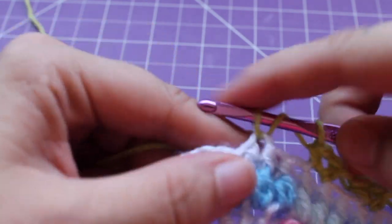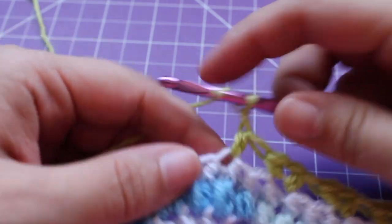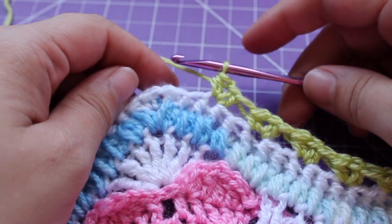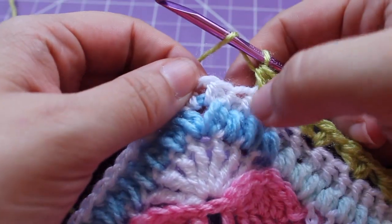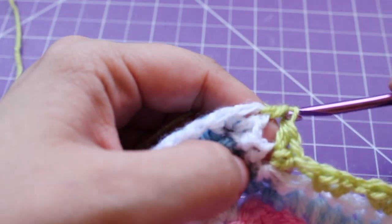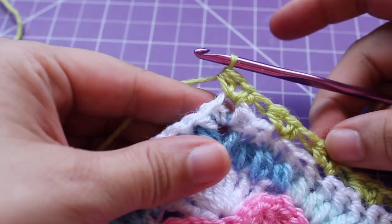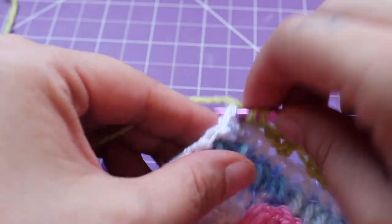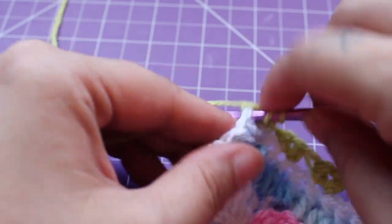We're going to work a half double crochet V-stitch — half double crochet, chain 1, and half double crochet in that same stitch. We're going to work a half double crochet V-stitch in the chain space, skipping those 2 half double crochets. Half double crochet, chain 1, half double crochet in that same chain space. Chain 1 and then work a half double crochet V-stitch in that same chain space — half double crochet, chain 1, half double crochet.